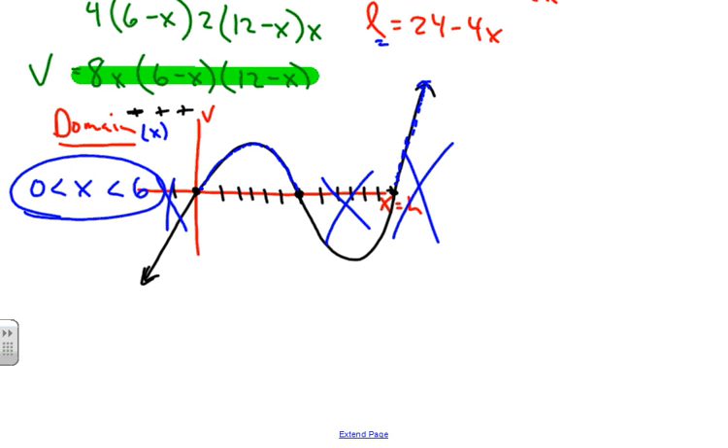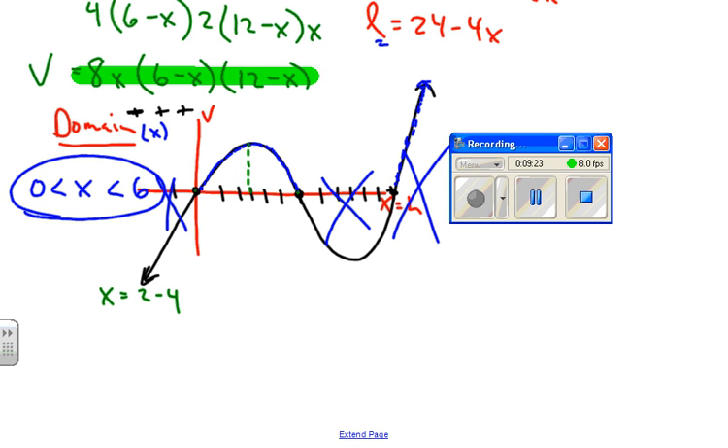For the last part, we sketch the graph and estimate the x value that gives maximum volume. Looking at the sketch, using symmetry I'm guessing the maximum is around x = 3, but since this isn't a parabola, it's probably between 2 and 4 — maybe a little less than 3, maybe a little more.